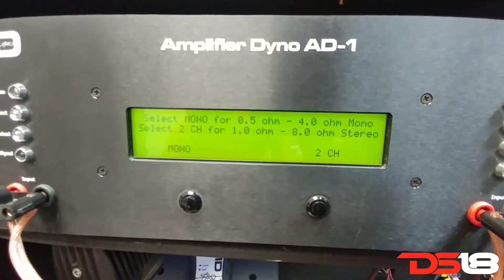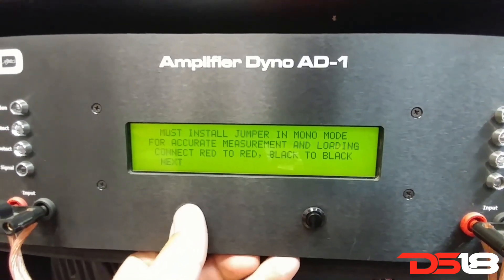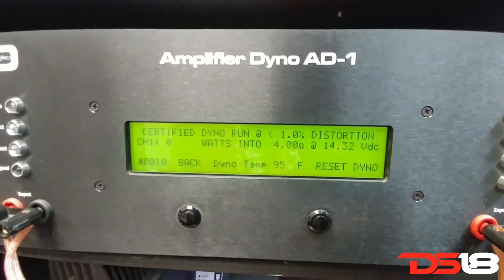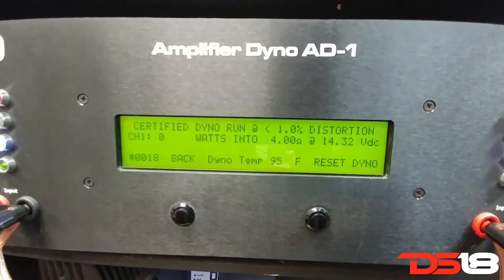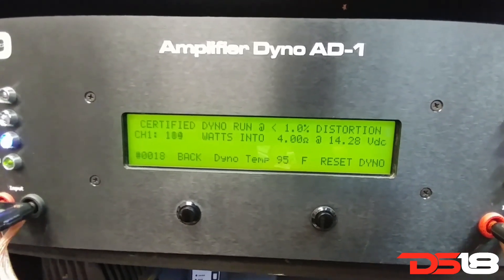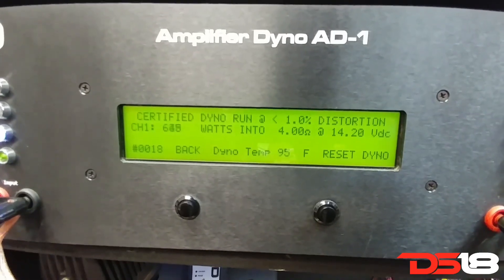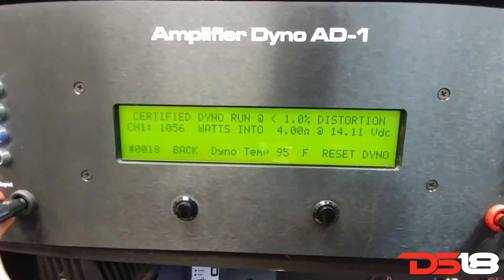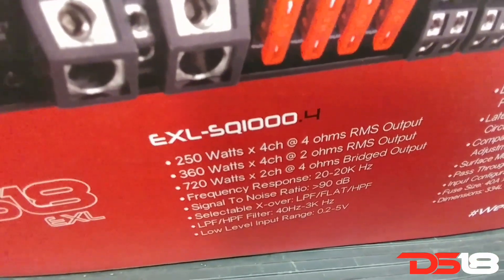Certified, Ridge mode at 4 ohms: 1056 watts, 720 watts.